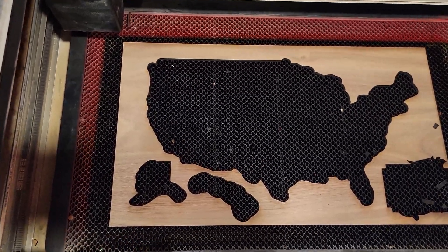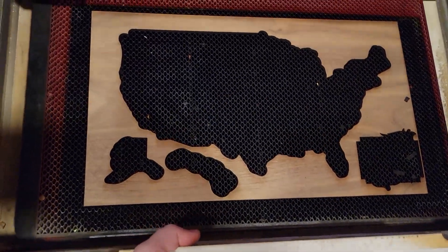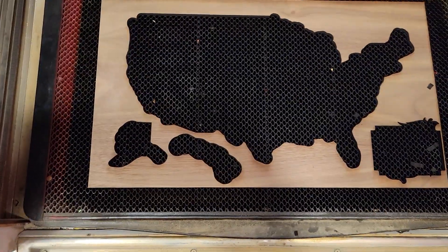Your cut area is 10.95 by 19.45. I usually do 10.9 to be safe as far as height.